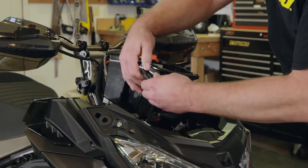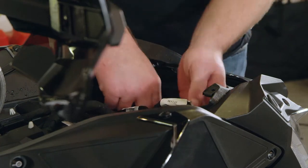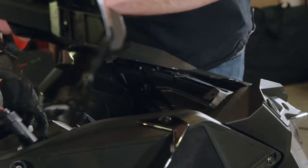Glove box has one plug. Once you have your gauge and your glove box out, there's just the headlight plugs left to go. Unplug those and then you have your wiring harness out of the way.